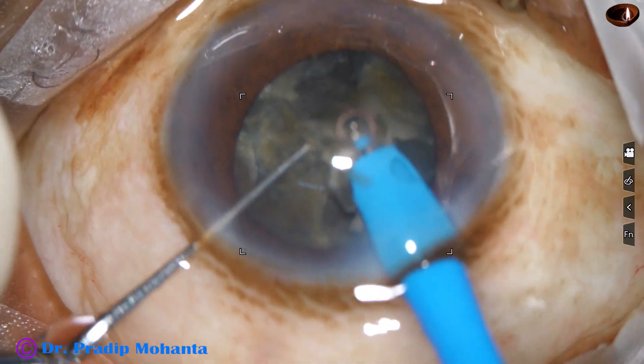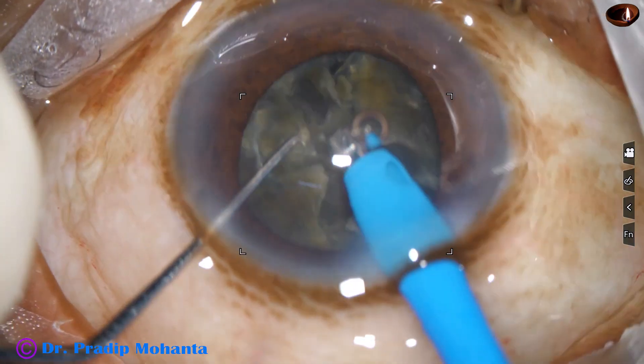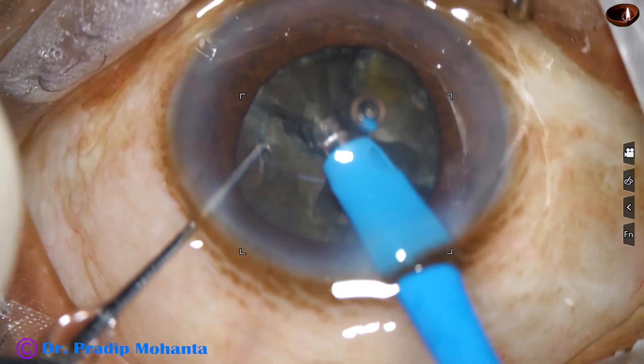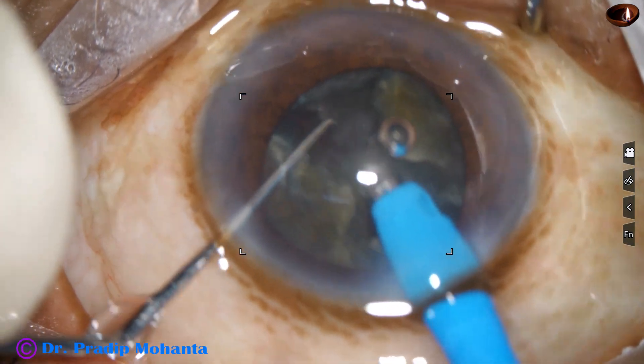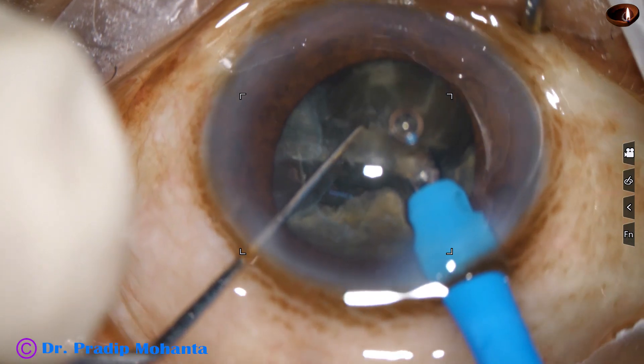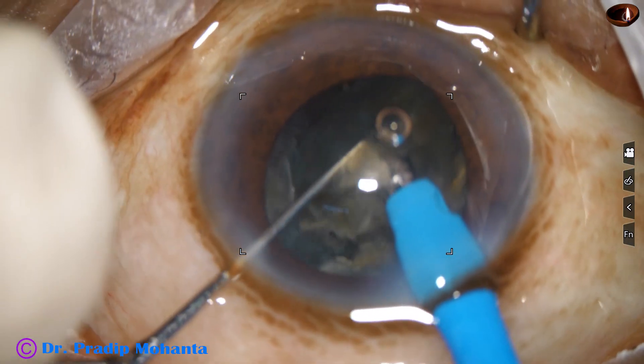The ultrasonic energy being used is 80 percent in continuous mode. Flow rate is 45 ml per minute. Vacuum is 450 millimeters of mercury.